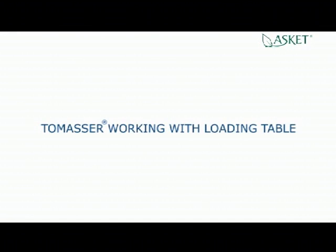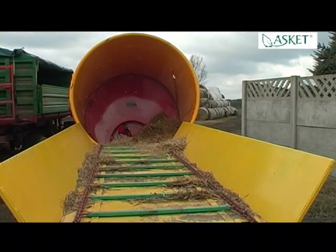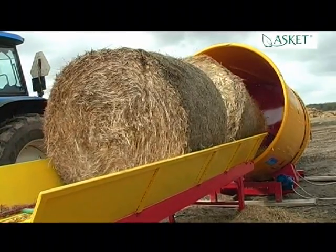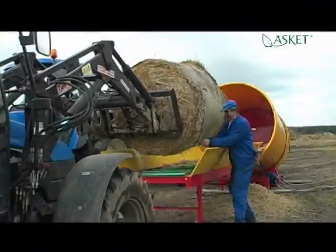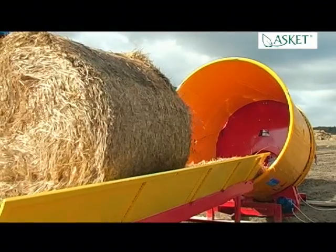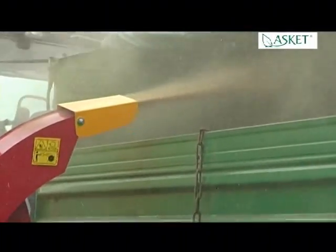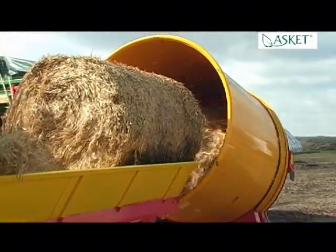Tomaser working with loading table. Tomaser works perfectly with a loading table — the loading table enables easy management of the production process. It holds up to three bales which are put into the drum. Productivity is increased and chopped straw production simplified as there is no need to stop the mill for loading the bales. The operator places the bales on the loading table, the strings are removed, he runs the drive of the table and the bale goes into the drum. Then the operator starts the mill and the chopping begins. When the first bale is almost chopped, the next bale is delivered into the drum and the cycle repeats.